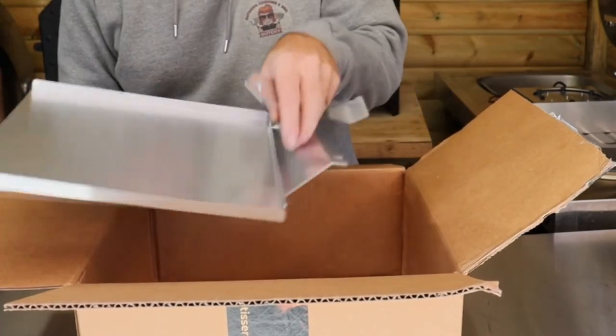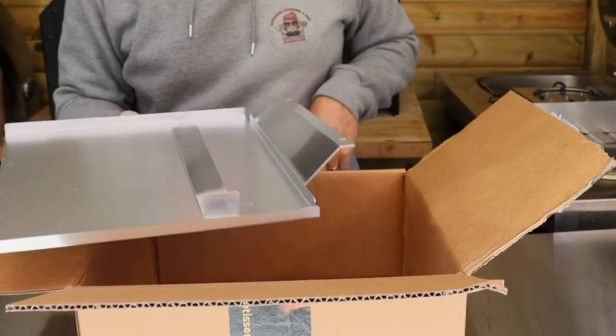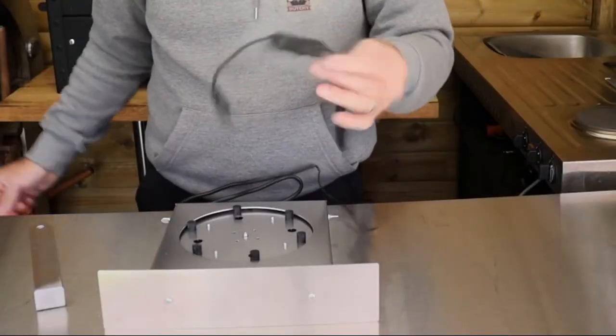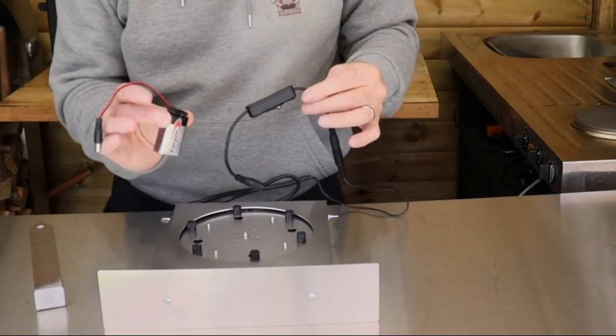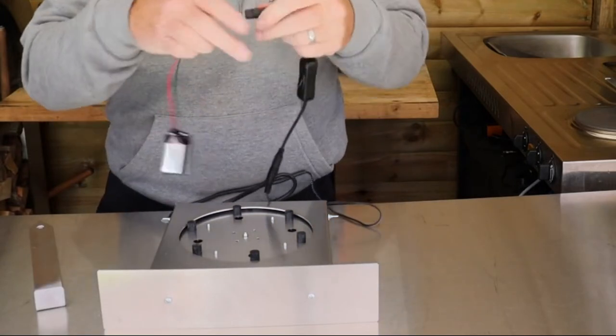So let's put this together and see what we've got. This is our power cable, if we went for the battery operated unit - so this is the battery with a connector.